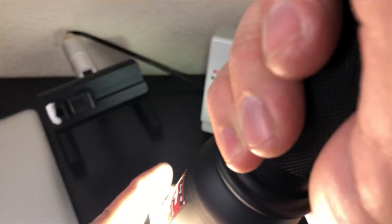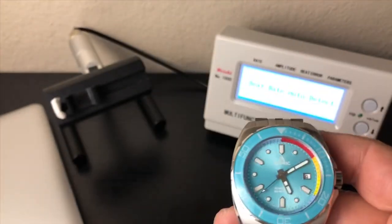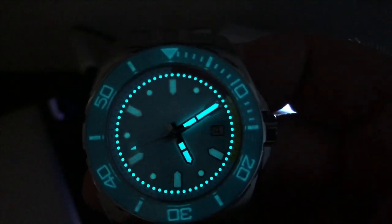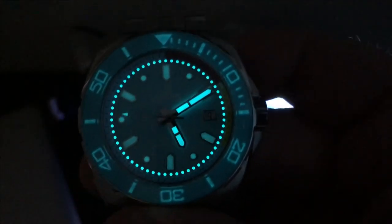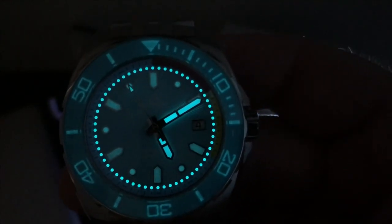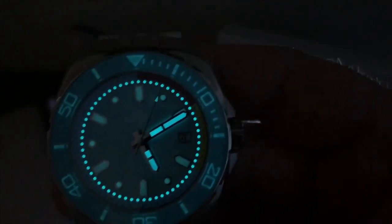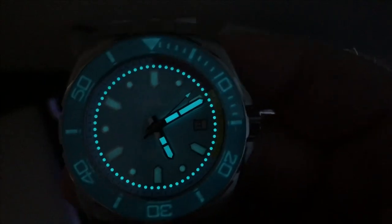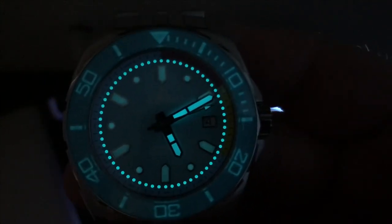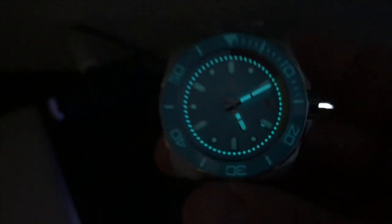Let's do a loom shot, then I'll put it on my wrist. From what I understand, the loom is going to be better than this on the final product, but this is actually very good. Let's kill the lights. Oh wow, look at that — it's like an ice blue color loom. The hands are loomed up pretty bright. On the final product, your hour markers are going to be very bright as well. Just picture this whole thing lit up like the hands, because the hands are pretty bright.